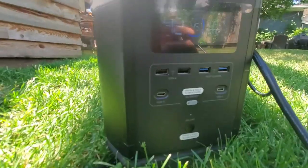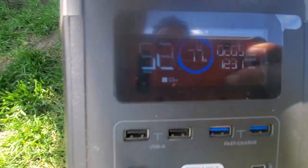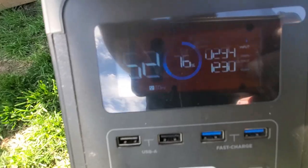42 minutes left for this EcoFlow right here to be fully charged, and the other one says 52 minutes. That's not an entirely accurate reading because it doesn't know how long the other one's going to draw power for, but it gives you a rough idea.